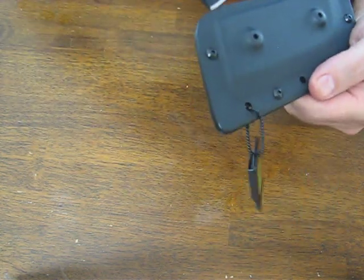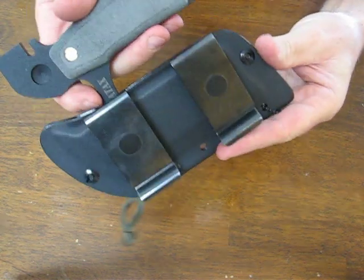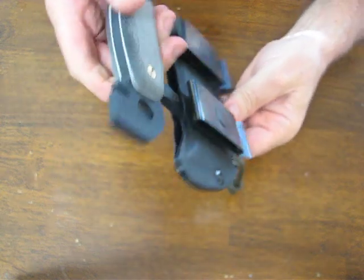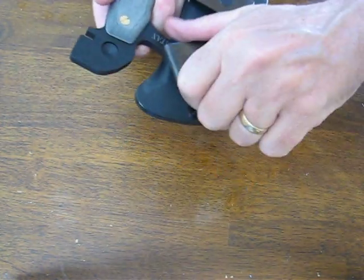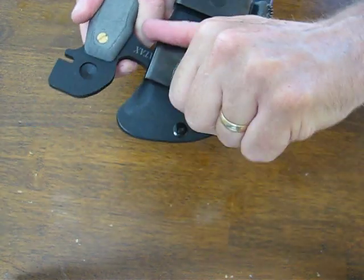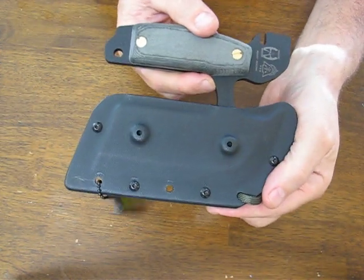Comes with a kydex sheath. It's entirely hand crafted in the USA. This is meant for horizontal carry on the belt, though the attachments can be moved if you wanted to carry it vertically — but horizontal carry on the belt is the recommended method.